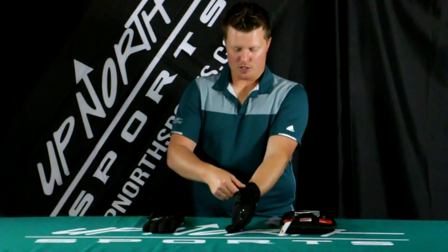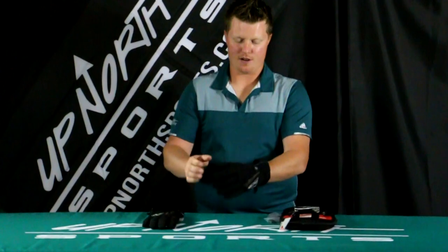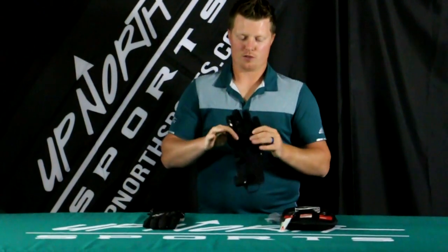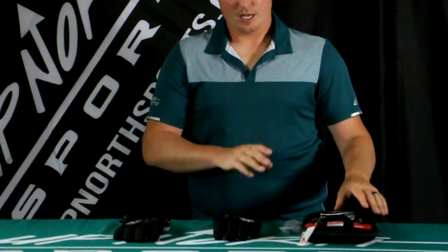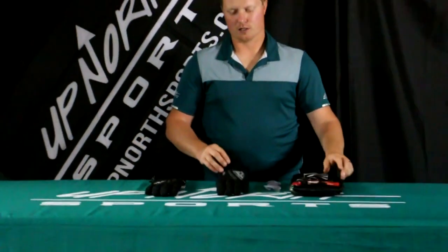I do have some adjustment at the wrist, a stretch panel there, and some really nice grip on the inside of the hand. When you get these, you're going to get the batteries and a really nice carrying bag as well — so everything is included with the Fly Tidal Heated Glove.